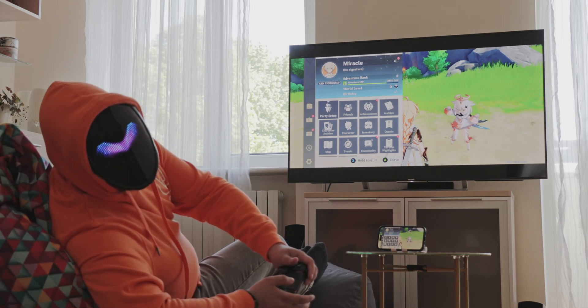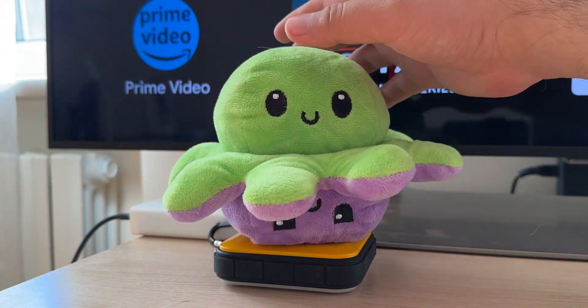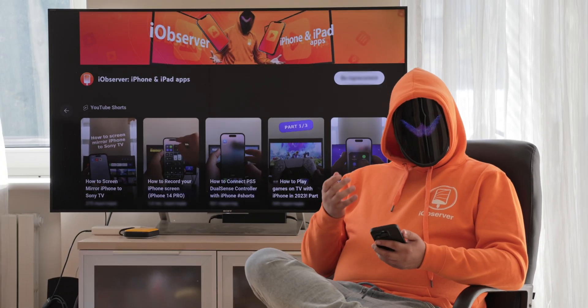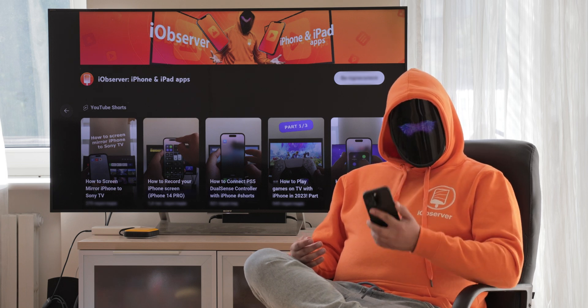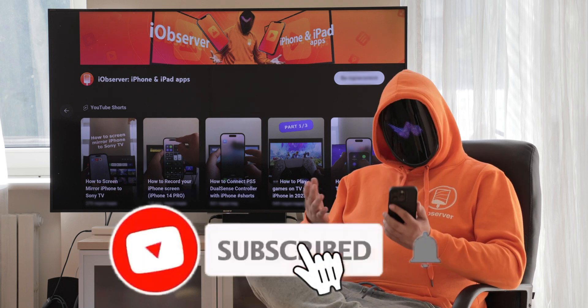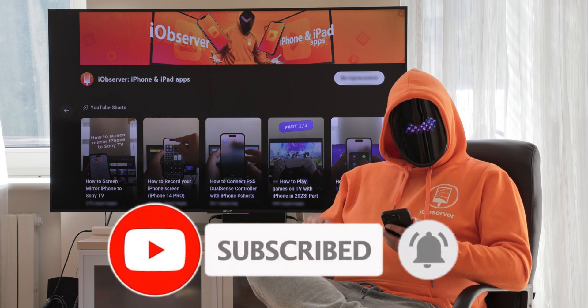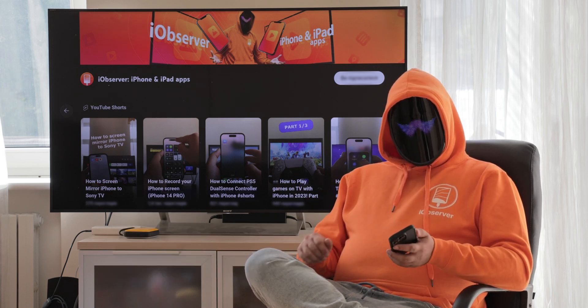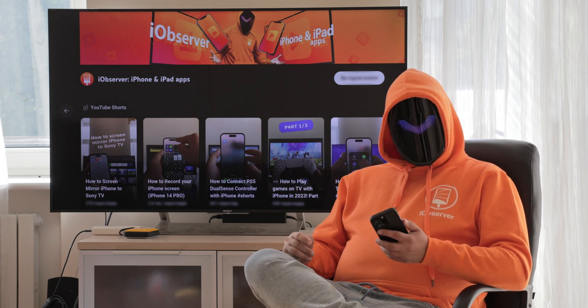Greetings, this is Eye Observer and today we're going to look at how you can mirror iPhone to TV without an Apple TV. Leave a comment below if you have any questions — I'll be happy to answer them. Let's get started and review our solutions.